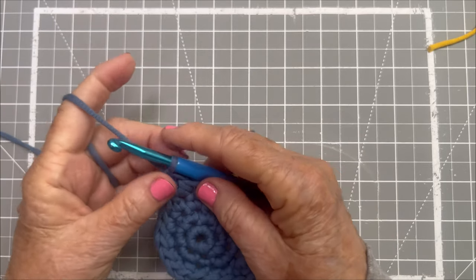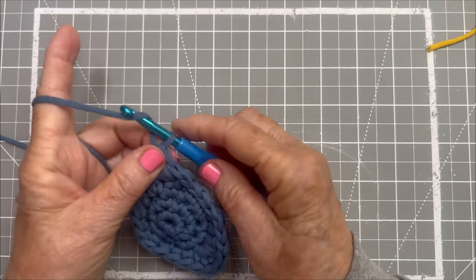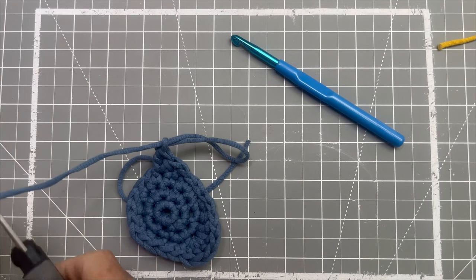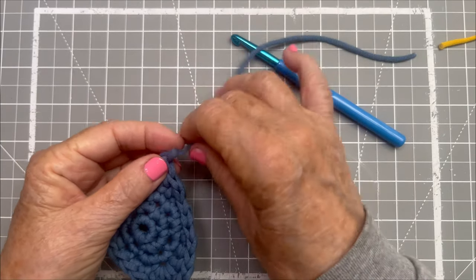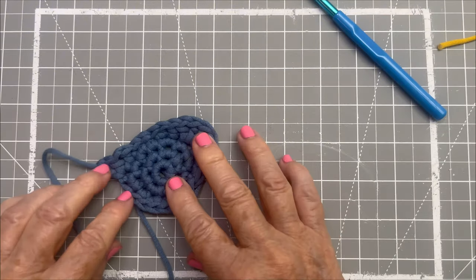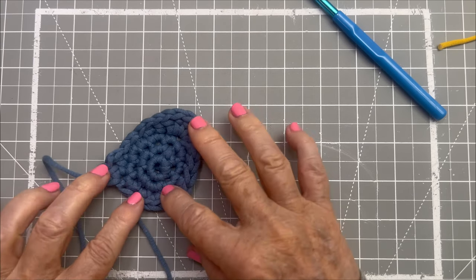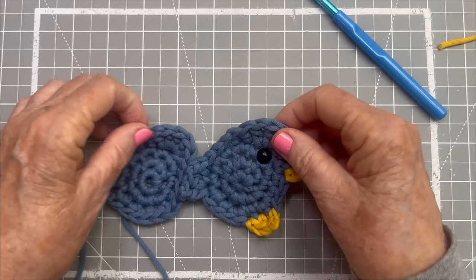To tie this off, you do a stitch like you're going to do a chain stitch — yarn over and pull through — but just keep on pulling that loop. Take your scissor and cut off a nice little length. Pull it all through and tighten it up. This is basically the little body of the bird — see his head goes up here and his tail comes out here. This was our main circle that we started with. You can see how that's going to look like a little bird. We're going to get a beak and some feet on him.